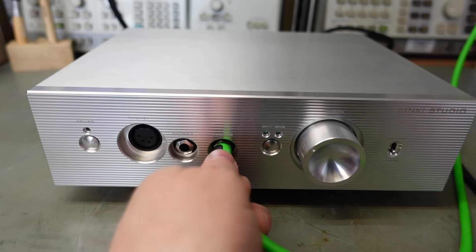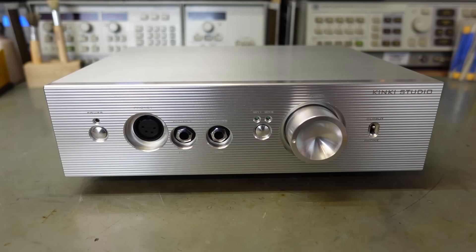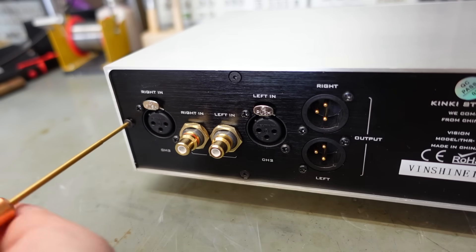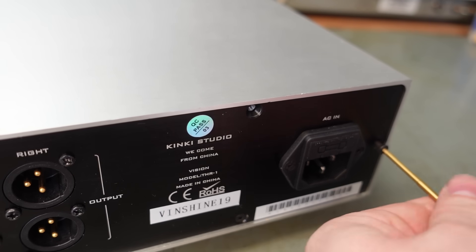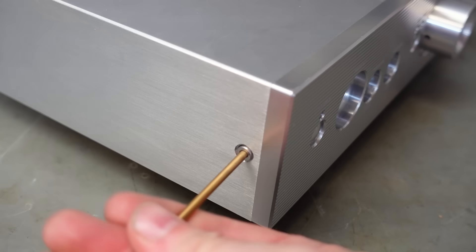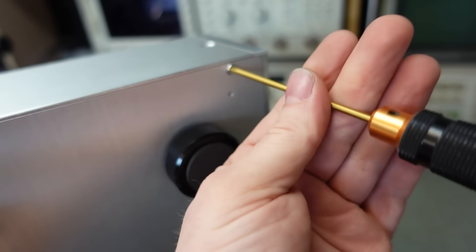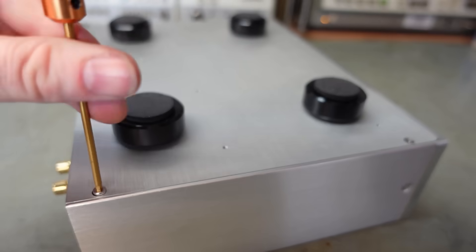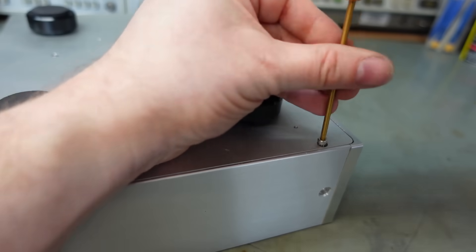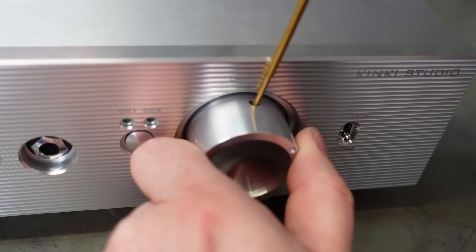Being aimed at the audiophile market, it's going to have lots of screws. These are 3mm hex sockets. Rather comically, the screws on the bottom are a different size again - 2.5mm.